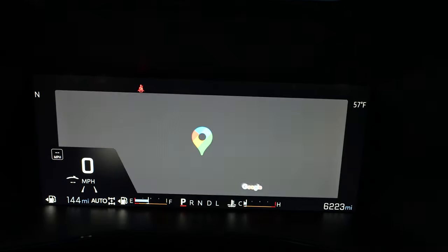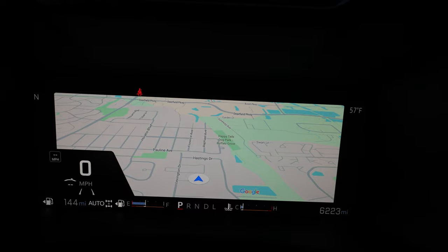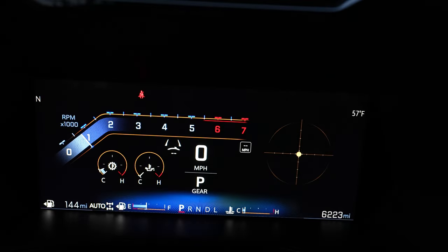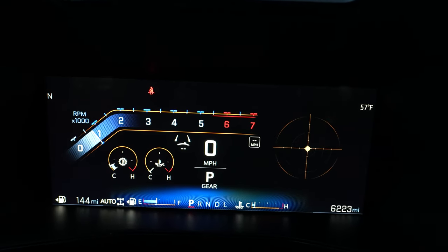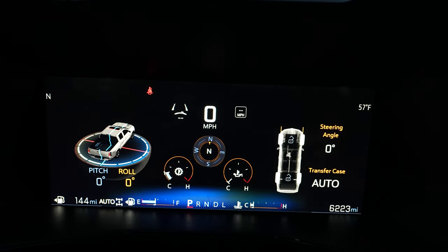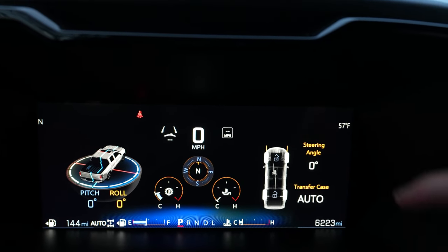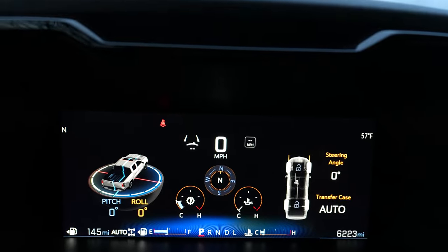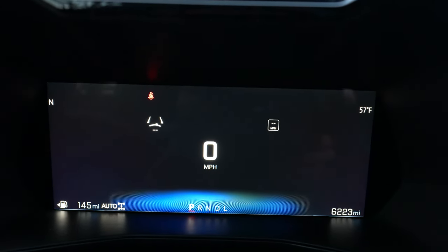But if you hit the steering wheel button, it goes to full Google Maps — this is built-in Google Maps navigation. There's also what looks like a little friction circle bubble and your tachometer. And then the more intensive off-road display, which shows pitch and roll angle, transfer case status, temps, and stuff like that. The minimalistic one is what I've been driving around on the road.